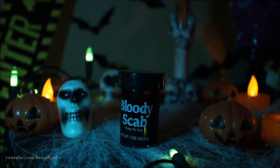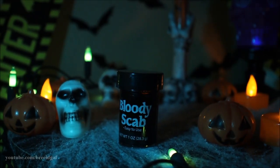Next we're going in with my favorite product in the whole entire world — bloody scab, also from Spirit Halloween. Not sponsored, by the way, I just love Spirit Halloween. I'm taking a good amount of this on a little old nail file, scooping it out and placing it on the prosthetic and moving it around where I need it. It makes everything look so real — it's so gross but I love it. This is hands down my favorite product ever, and looking at it, it just looks so much more lifelike.